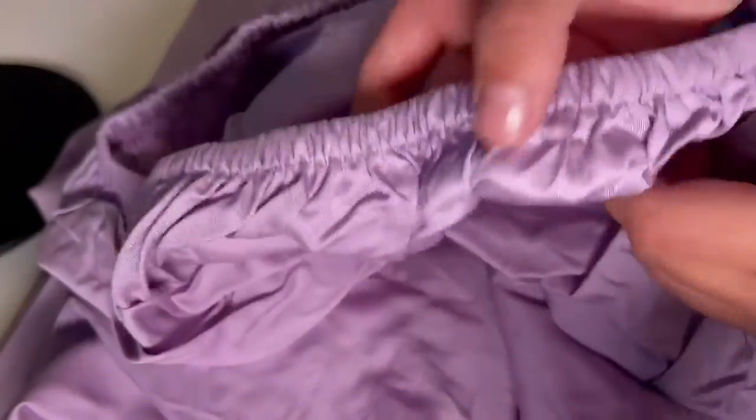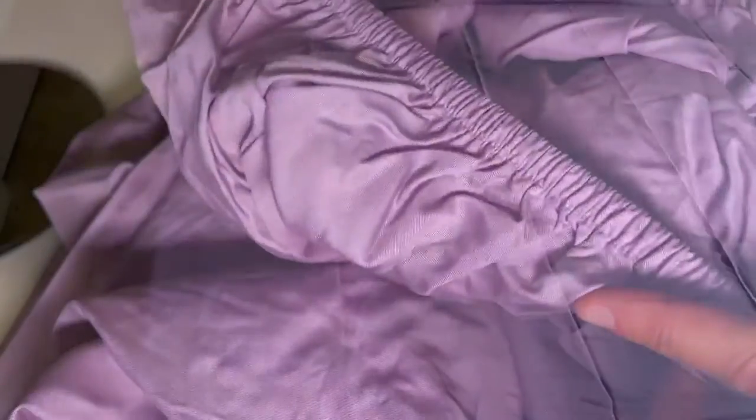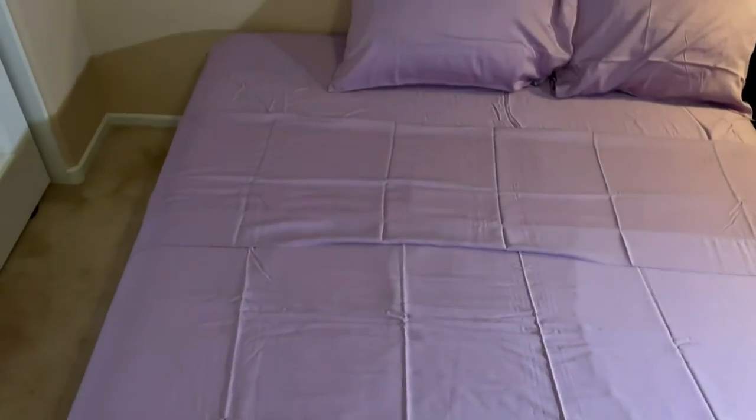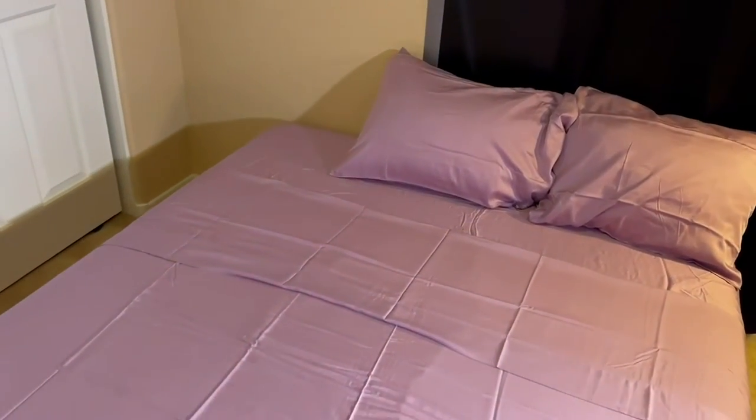Especially on those hot summer nights, and just soft against the skin. You can see lots of stretch there. It's a nice deep pocket, which makes it nice and easy for placing around your mattress. I know for me I get so frustrated when a fitted sheet doesn't fit quite right around the mattress.